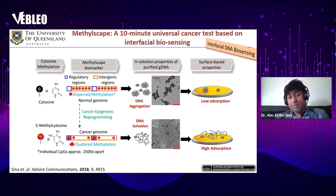We also discovered that these phenomena influence not only solution-based properties but also surface-based properties. Because of this behavior, normal DNA adsorbs less towards the metal surface such as gold compared to cancer DNA, which adsorbs more towards the gold surface. Based on this difference in adsorption — the direct interaction of DNA with the gold surface — we can actually identify cancer.